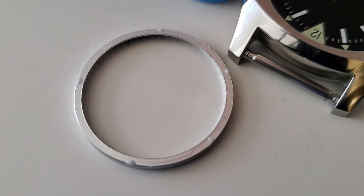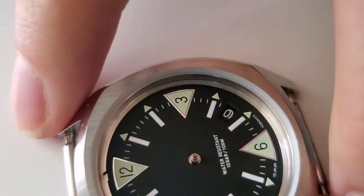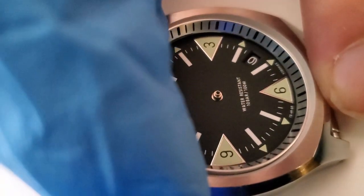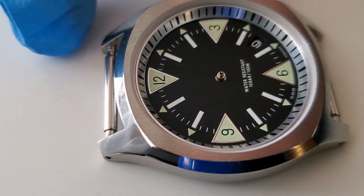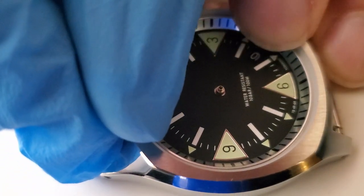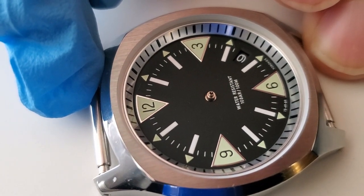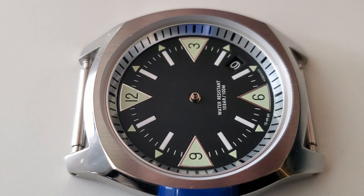Alright, so that's how much glue I'm doing — which is not very much. I'll go ahead and put it in and center it. The way I'm checking to see if it's centered is that all of the little arrow markers point directly at the center. I think we're good. Now to press the crystal in, and then we'll start working on the dial, hands, and movement.